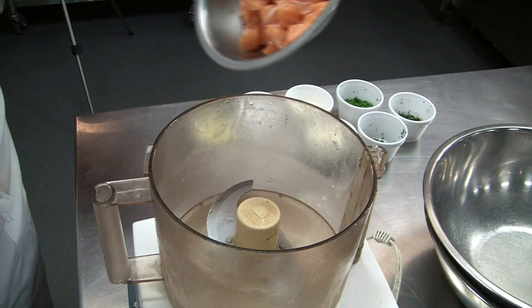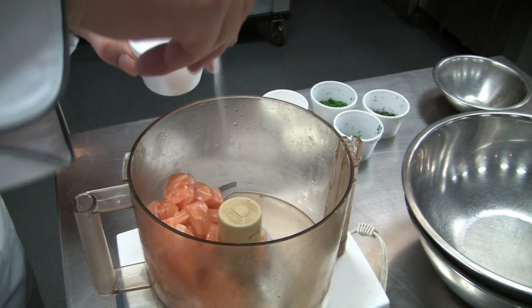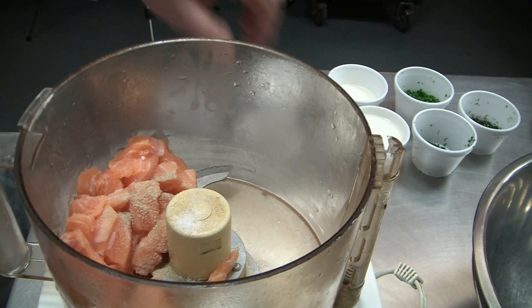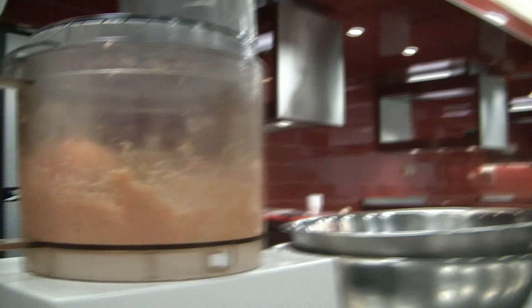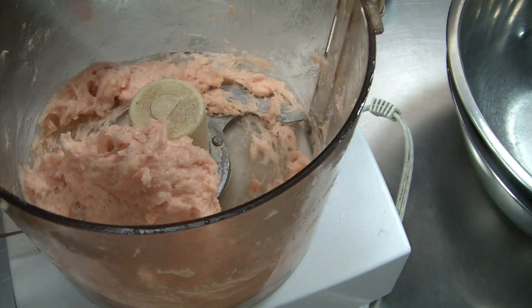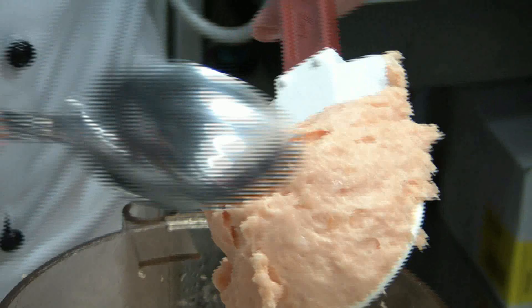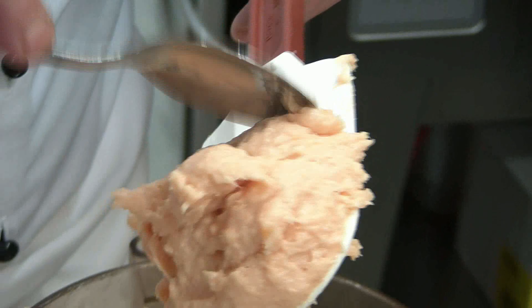We mix the salmon with the herbs. Add the salmon to the food processor, then add one egg white right away. Season with salt — salt helps to break down the salmon — and with pepper. Process until the salmon is very fine and smooth, a little bit sticky. That means the fibers have opened up and it will now absorb the cream.